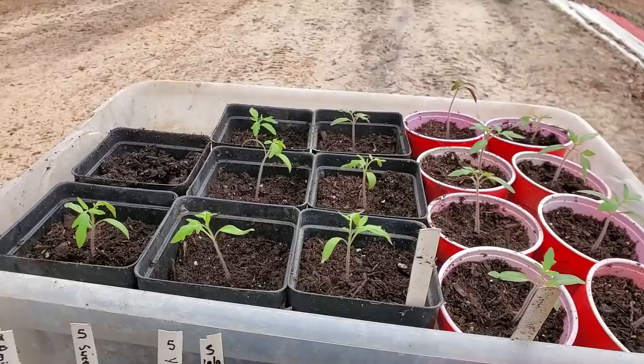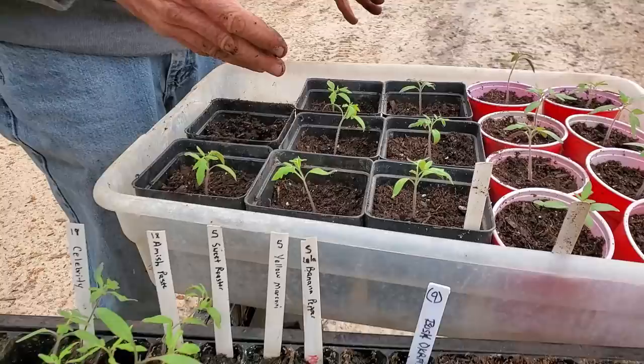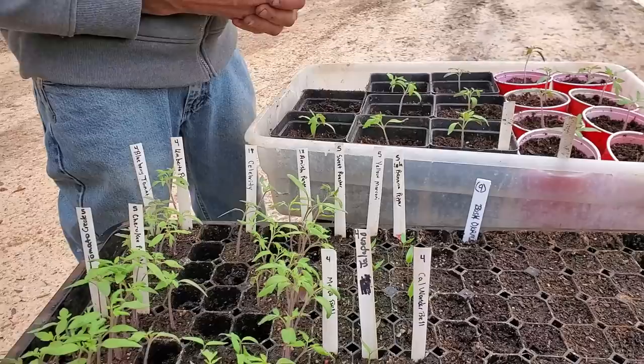We're putting our Amish paste in the little black containers here. Our celebrities are in the red cups here. We're taking them out of here and transplanting them, because to me, when one gets to a four-leaf stage it can be transplanted. And I'm trying to get all this done ahead of the cold weather so I can get them in and keep them in a warm spot. I'm putting them in larger containers because we're still probably two to three weeks from being able to put them in the ground.